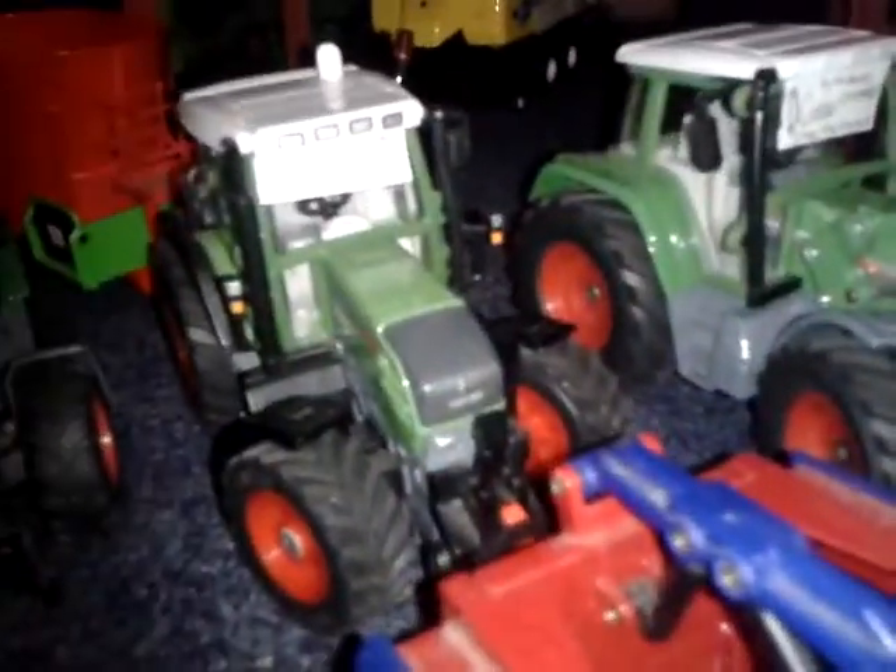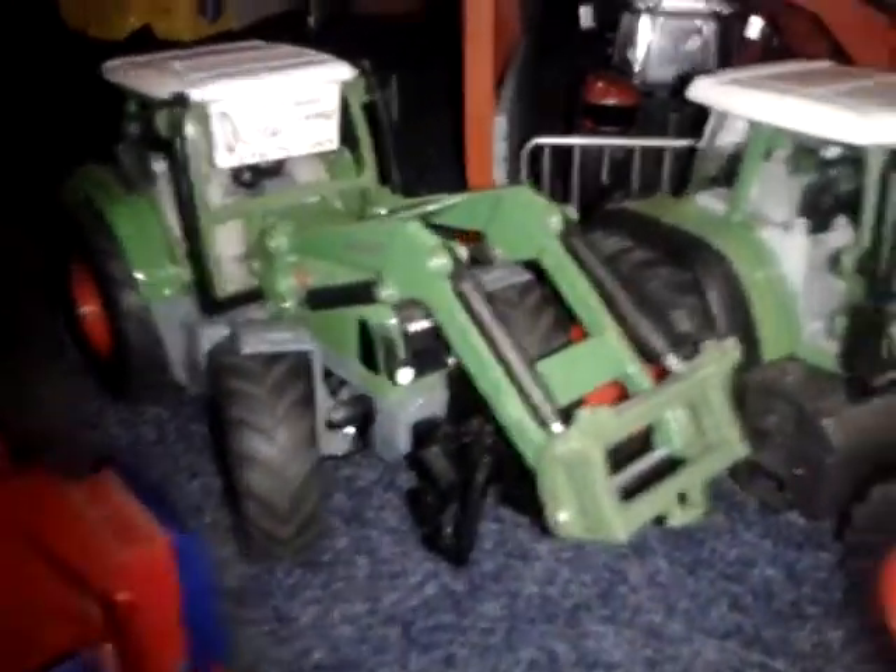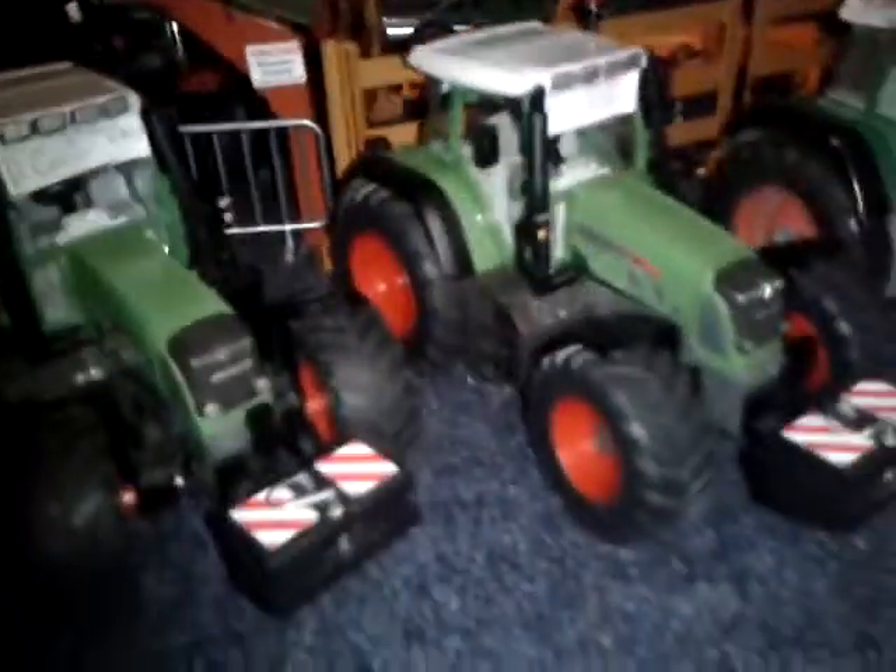But since I've got this collection, I thought, you know what, I might as well just show you this collection here as well — they're all fence. So we'll start over here: this is a 208, a 211, a 312, a 714, 718, they're both 718s, a 930, a 936.